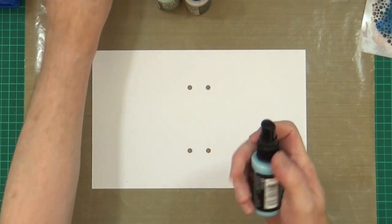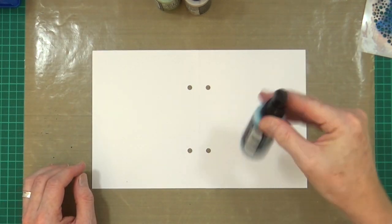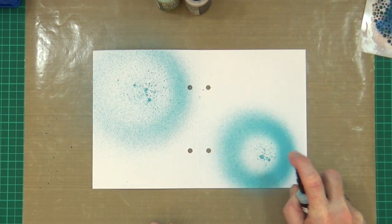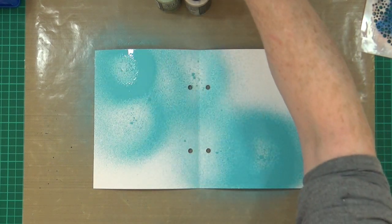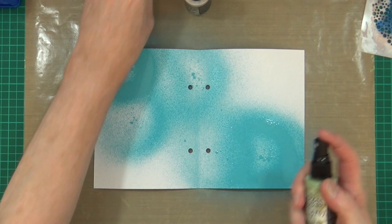Okay, I'm ready to get started. Distress Oxide spray - I've given them a jiggle. My sprays are set up. Let's see what we can do. And I haven't gessoed at all.